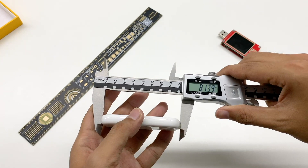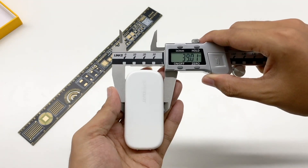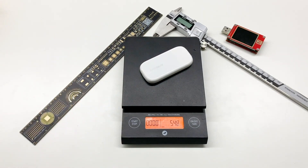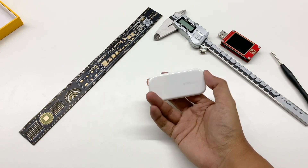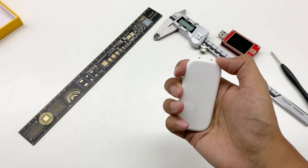Let's see the charger size. The length is 81mm, the width is 39mm, and the thickness is only 10mm. Weight is 55g. So the power density is about 1.5W per cubic centimeter, which is way beyond the excellent standard of 1W per cubic centimeter.